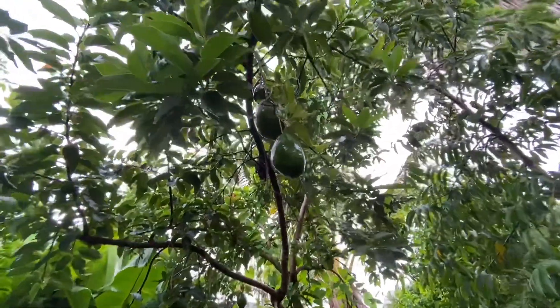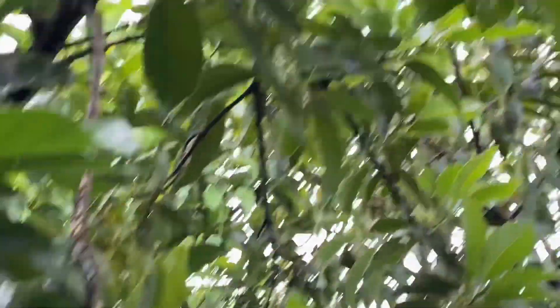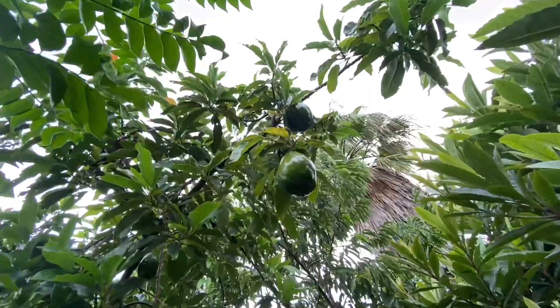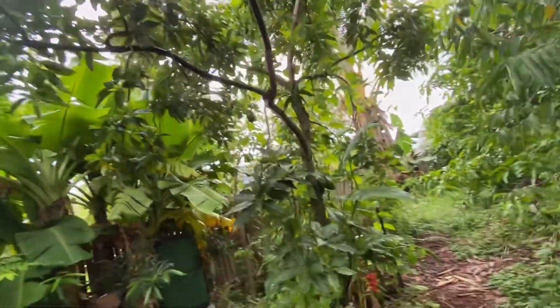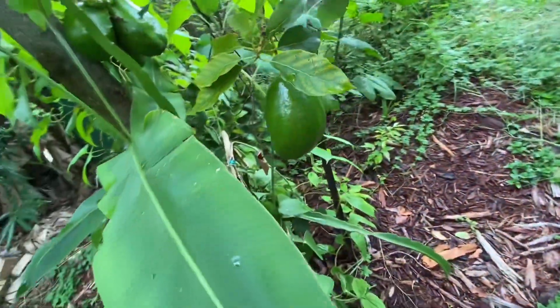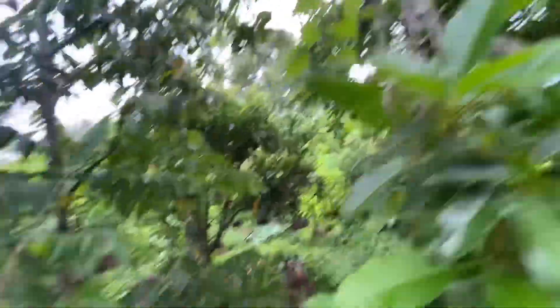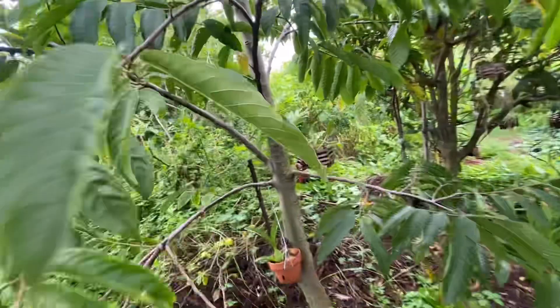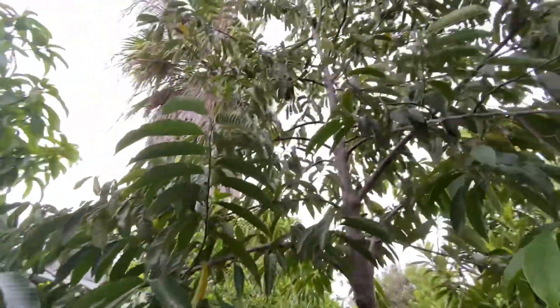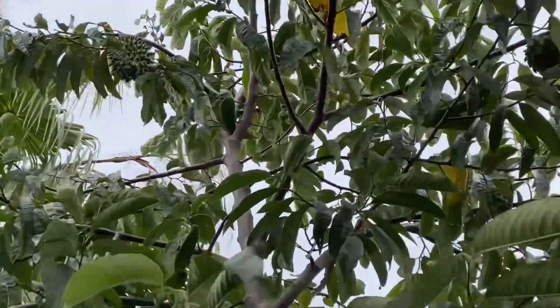I wanted to show you the avocado — this is the Simmons variety, it's an early variety. I'm going to pick one today to see how fast it's gonna ripen up. A yam is growing up on the tree, and that yam has been growing for two or three years, so I'm pretty sure it's a huge yam next to the avocado tree. The rollinias are doing really good. I don't know if the seed borer likes this one very much, but we will see soon enough. The tree is too tall to make it easy — I would have to have a ladder.